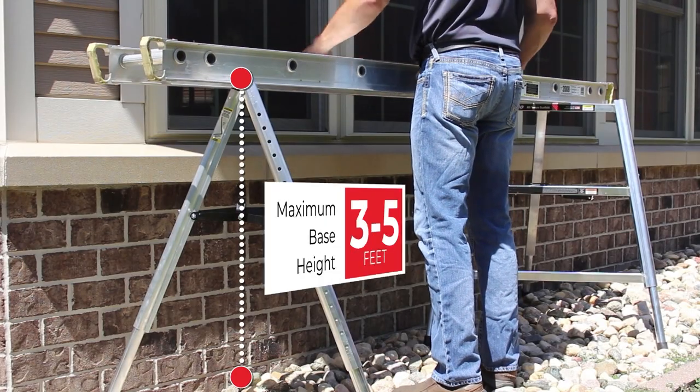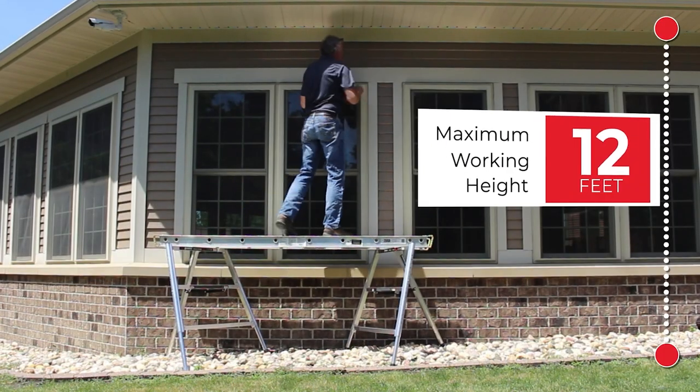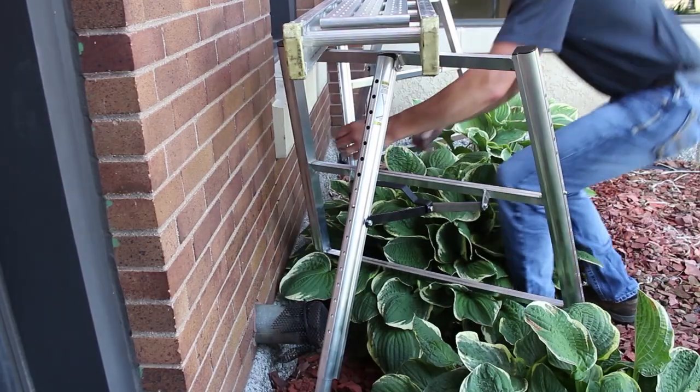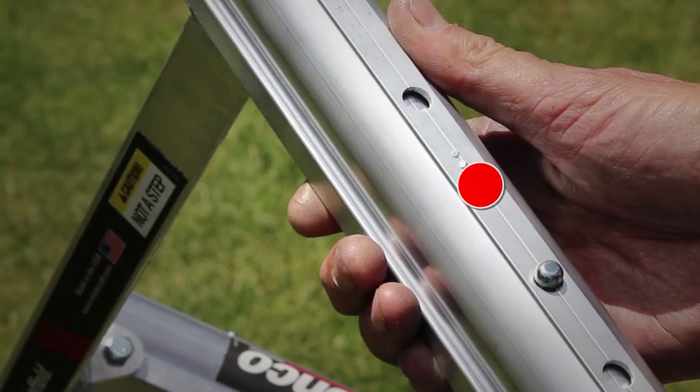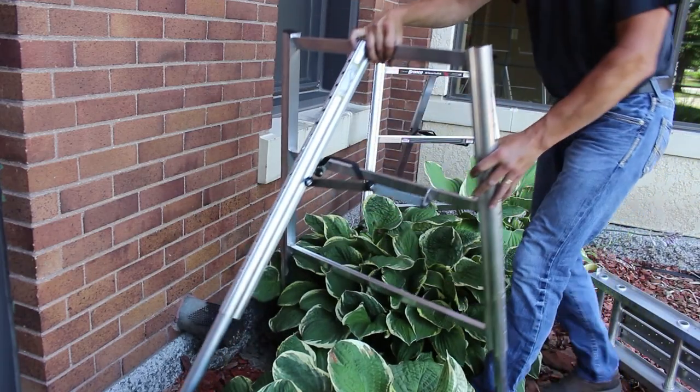A pair of Broncos can be set up with a level platform height from 3 to 5 feet tall and a working height of up to 12 feet. The legs are independently adjustable in inch-and-a-half increments, making work safe and secure over even the most challenging terrain.